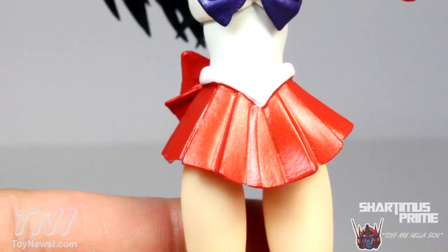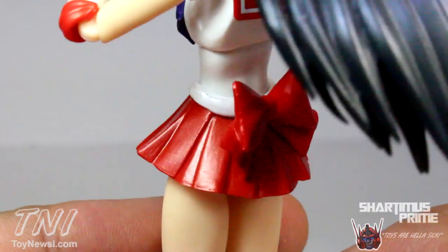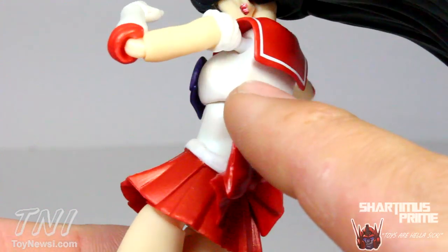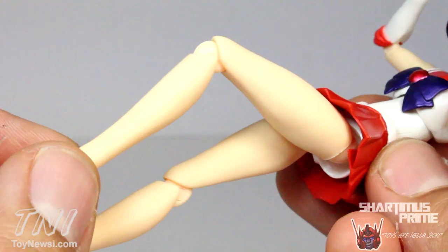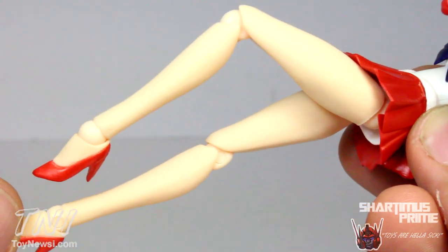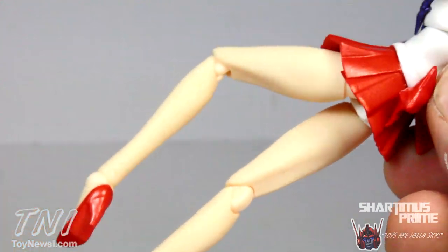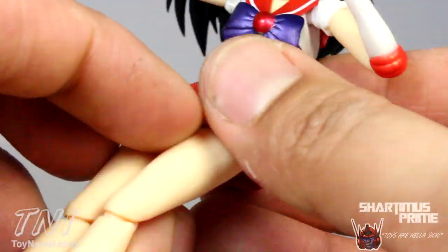Looking at the rest of the figure, I'm very pleased with the shiny red paint on her skirt — it's sculpted very well too. There's a big bow on the back in a flat red, and all the paint applications came out very clean. I really like the skin tone for this figure, and the sculpting of the legs is very nice — long, beautiful, slender legs. Her high heels have some really nice shiny red paint as well. She does have the white panties underneath, and yes, they sculpted the butt cheeks.